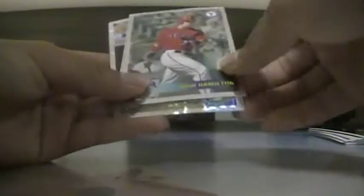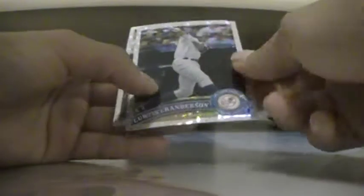X-Factor. So we've got Vinicum, Josh Hamilton, Curtis Grandis X-Factor, and JPR and Sevilla X-Factor rookie. There are no rookies out of there otherwise.